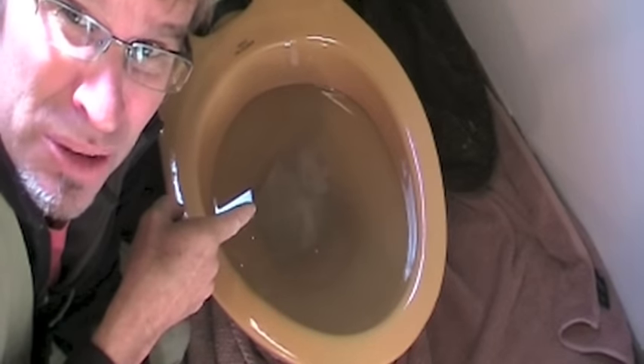Woo-wee, had a curry last night, absolutely beautiful. Unfortunately, it's come at a cost. Let's check this out — a totally blocked up toilet.